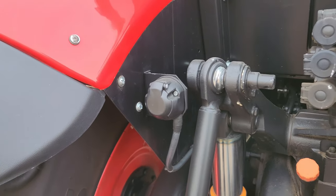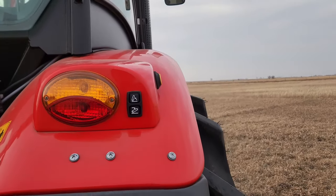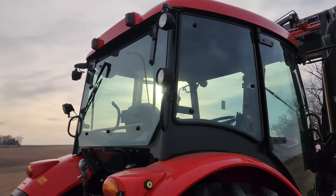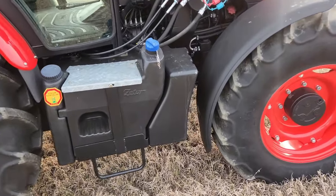There's a trailer plug which can be converted to the American standard. Windshield washer tank on this side as well. The same buttons are on both sides of the tractor. Ground-fill fuel and DEF tanks are accessible here.